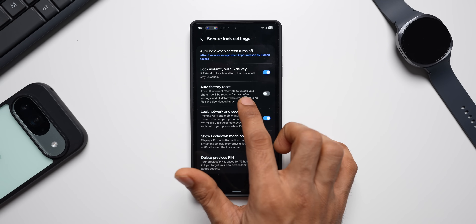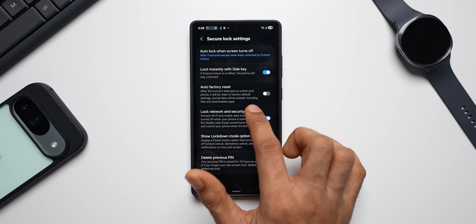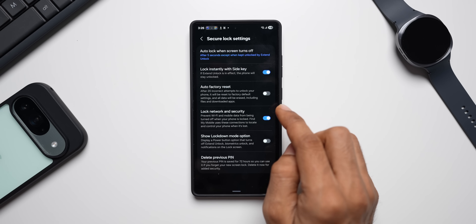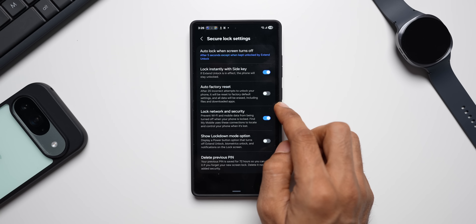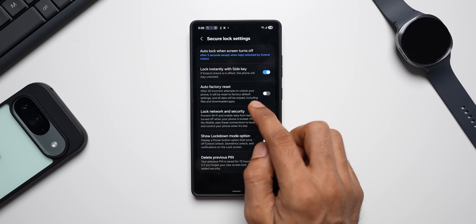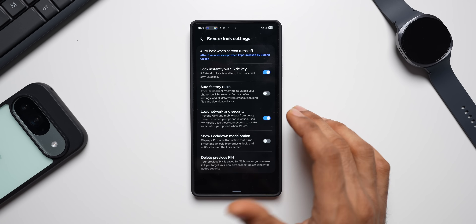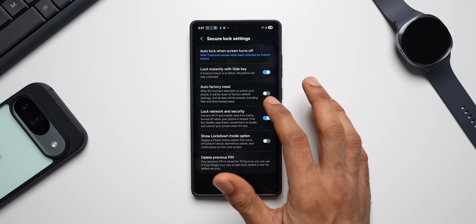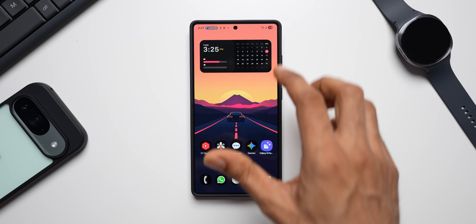If you want, you can also enable Auto Factory Reset. After 20 incorrect attempts to unlock your phone, it will reset to factory default settings and all data will be erased, including files and downloaded applications. If you turn this on, make sure you always remember your password. If somebody steals your phone and tries incorrect passwords, it will wipe all data — even if they try to bypass it, they won't see any data after 20 incorrect attempts.